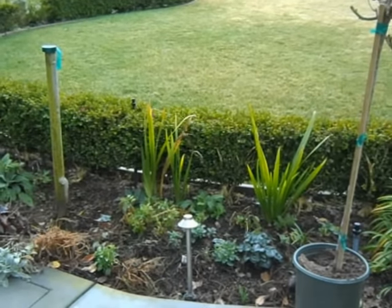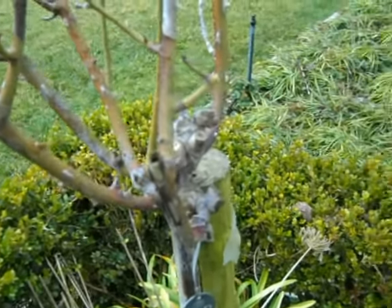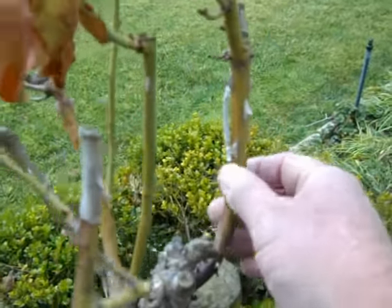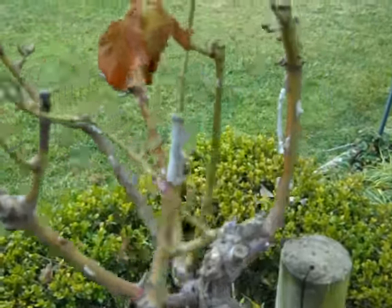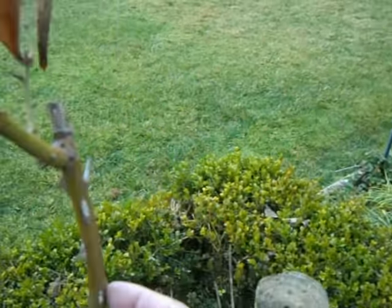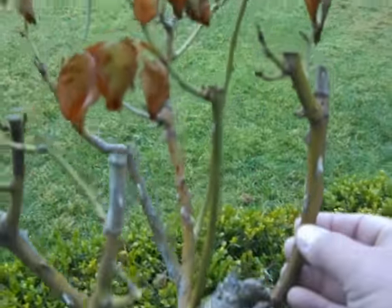There are some tree roses missing here and some existing, but you can see — this is a Jackson and Perkins rose, it doesn't really matter the company — you can see coming out of the wintertime how sucked in all the tissue is here. That's a sure sign that the plant is not going to make it well into the springtime. The tissue on the branch should be nice and plump. It should not be sucked in like this — it means it's dehydrating or desiccating.